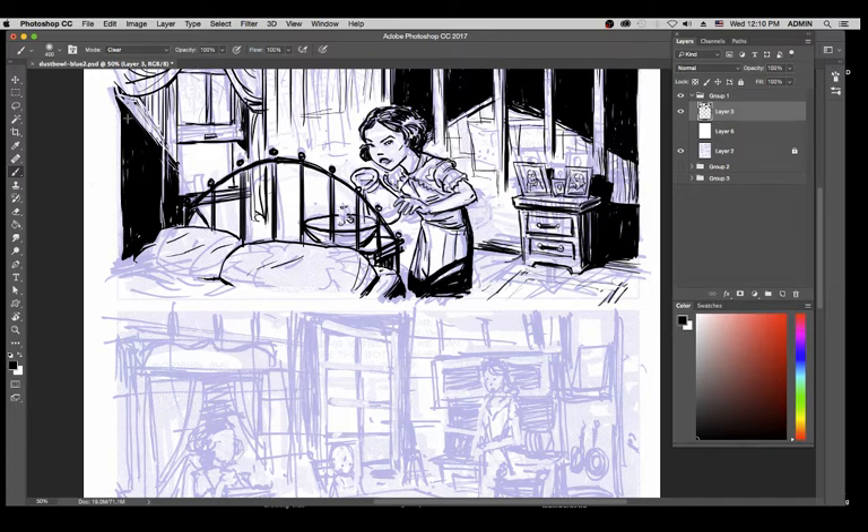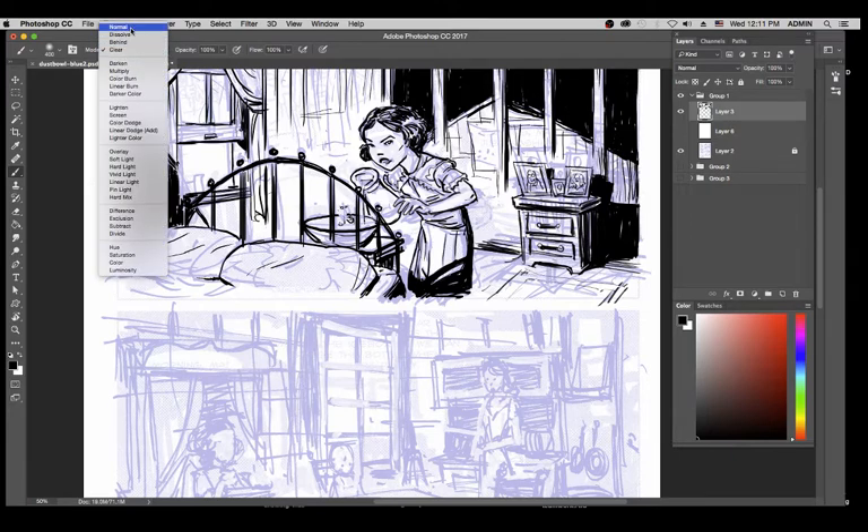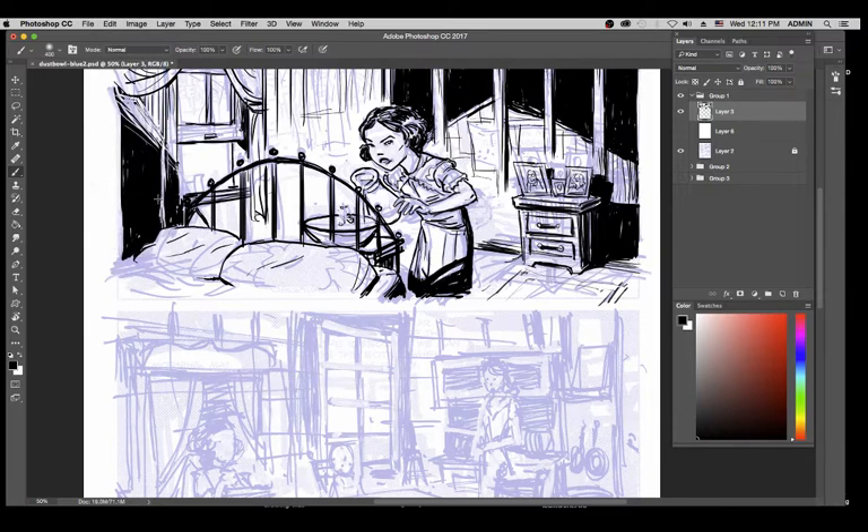I want to put everything in front that belongs in front, put everything in back that belongs in back. That's all draftsmanship is.